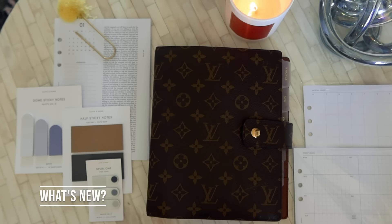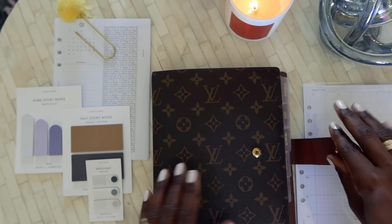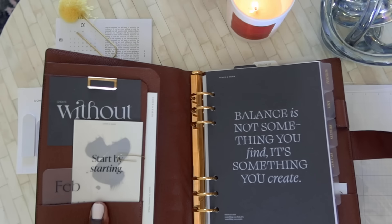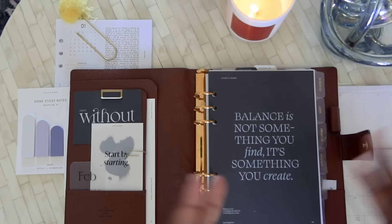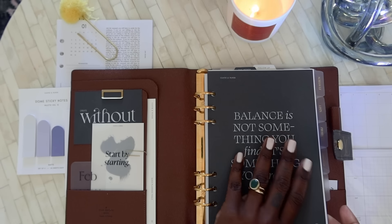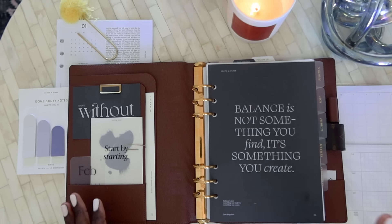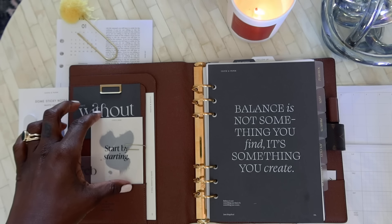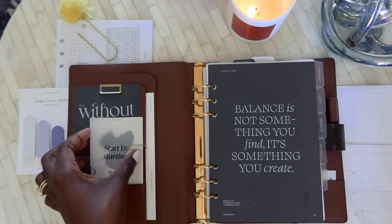First up, let's go through some of the small changes I've made in my agenda since my 2022 setup. Nothing major, but I realized recently that some things I had at the very beginning I just wasn't using. For example, the pocket folder on one side wasn't getting used, so I decided it would be better to have a more streamlined look in the front. The cloth and paper box arrived and I used it as a time to switch things around.